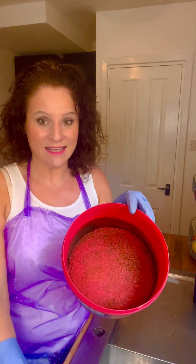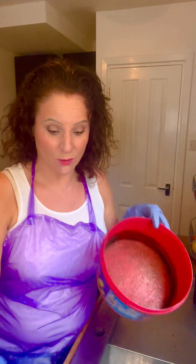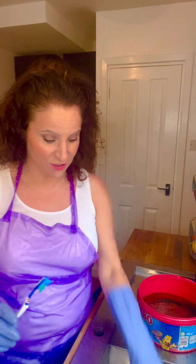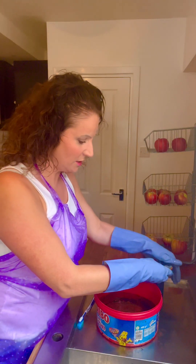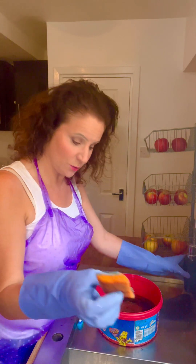We're so grateful, thank you! So what will you need for this video? You need some washing up liquid, an old toothbrush, and an old sponge. So I'm going to apply a good amount of washing up liquid to my old sponge.